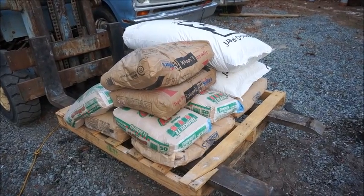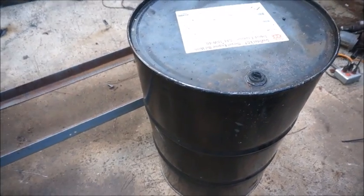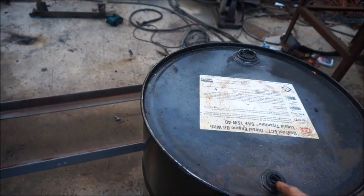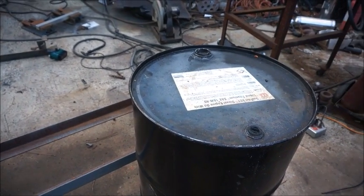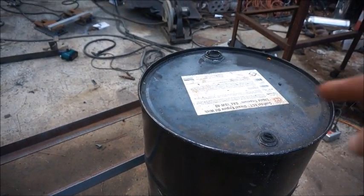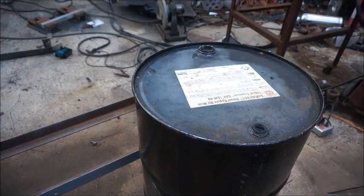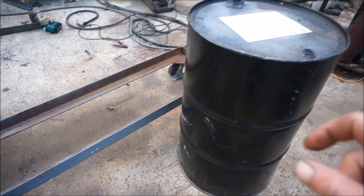Okay, here's my drum — my buddy brought it to me. I wanted one with the top on it. This will probably actually be the bottom — I'll flip it over so the top of the lid won't have any fittings on it. It's a 66-gallon oil drum. I'll take the caps out when I cut it; hopefully it won't blow up, but there's probably just a little bit of oil left in the bottom.